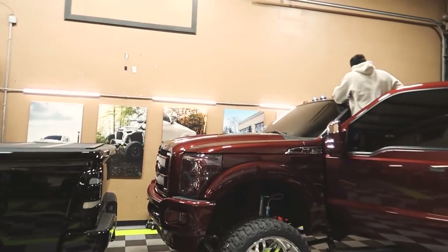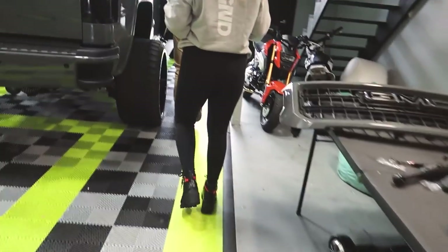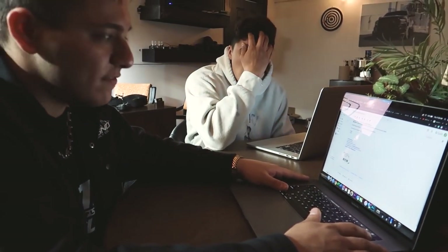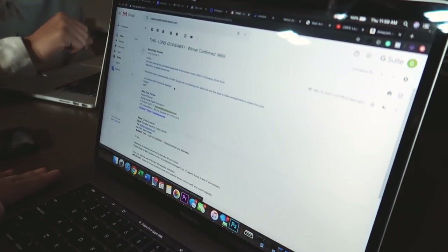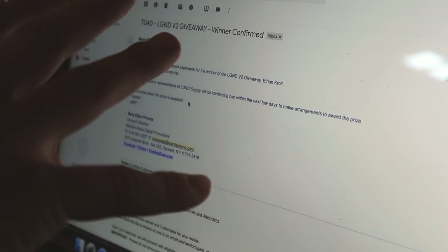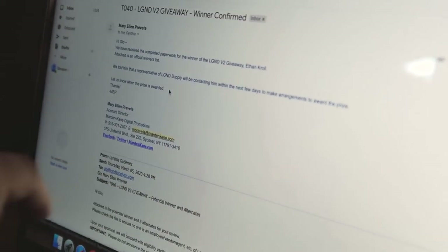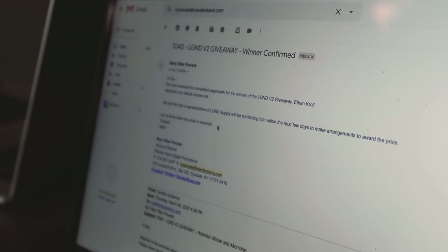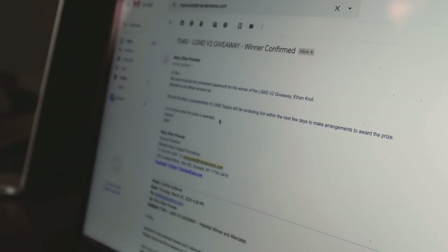Let's set up the table. It's time to call up the winner. Today is the 12th of March and we have an official winner that we can actually call to schedule pickup of LG ND V2. I have the email pulled up by Mary Ellen Pervetti from Martin Kane — she handles all of our sweepstakes. The email she sent two days ago says we finally contacted Ethan on following up on his paperwork and it's all completed. So now we can actually call him and schedule the trip up here.